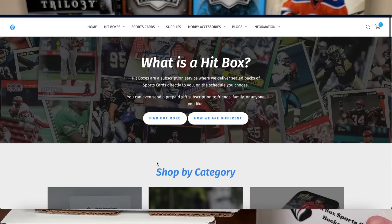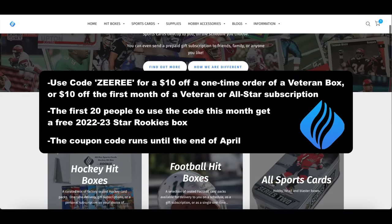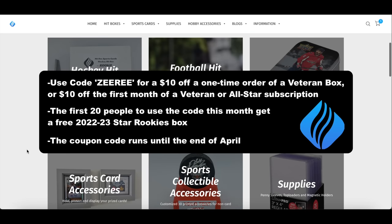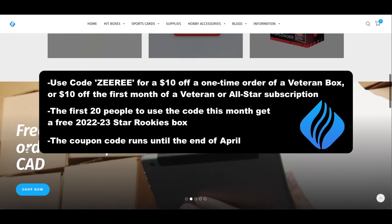The website is live. Looks like the first retail boxes were shipped May 1st. I have a coupon code — use code ZERI for $10 off a one-time order of a Veteran box, or $10 off the first month of a Veteran or All-Star subscription. This works for both hockey and football, and there are other sports on there too.